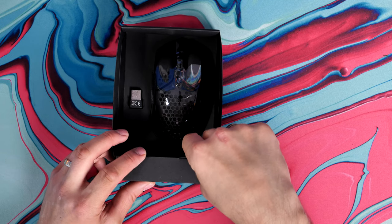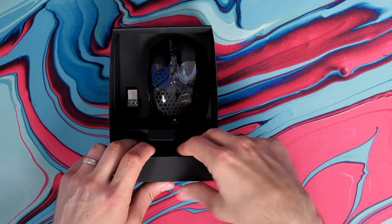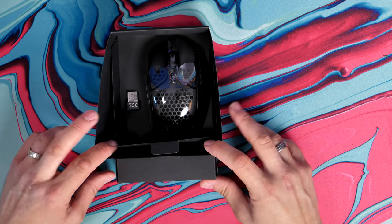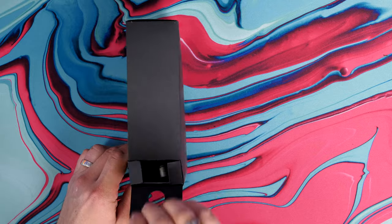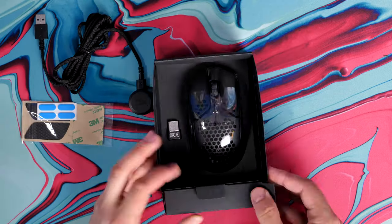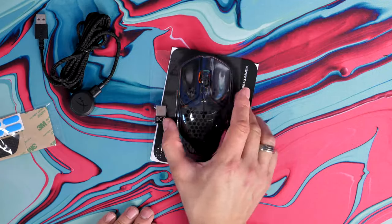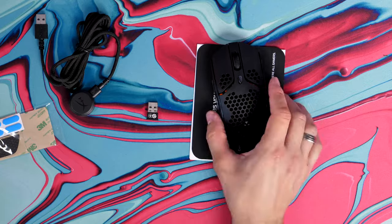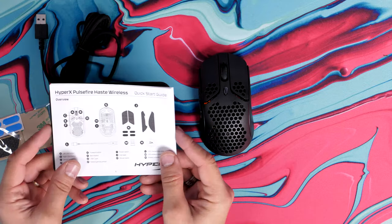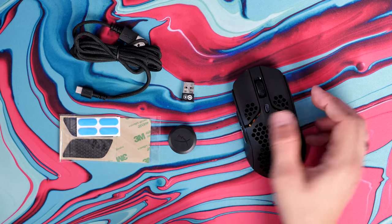This is a 2.4 gigahertz wireless mouse — there's no Bluetooth connectivity, just 2.4 gigahertz. In the box you get the dongle, and you also get a USB-C charging cable, so it's a detachable cable with a little adapter extender dock on the end. You'll also see that there is grip tape and extra PTFE skates included, so you have a nice selection of things in the box.